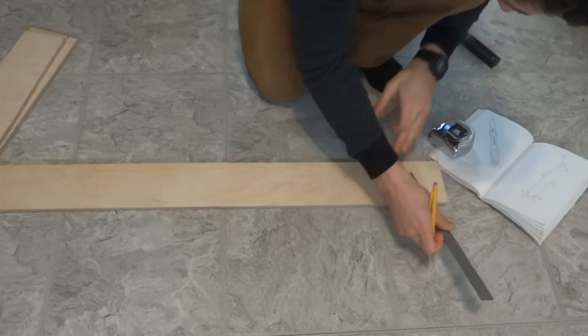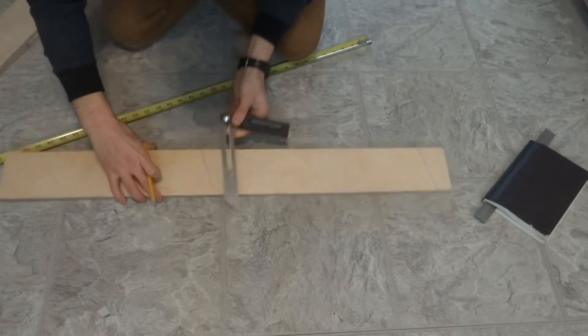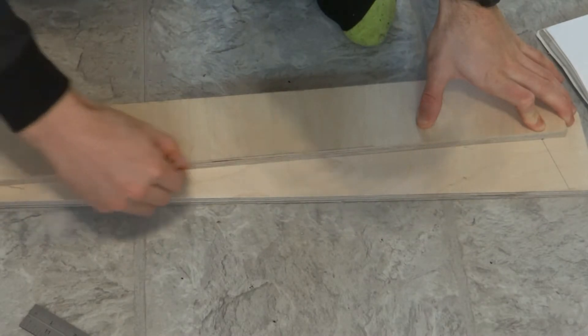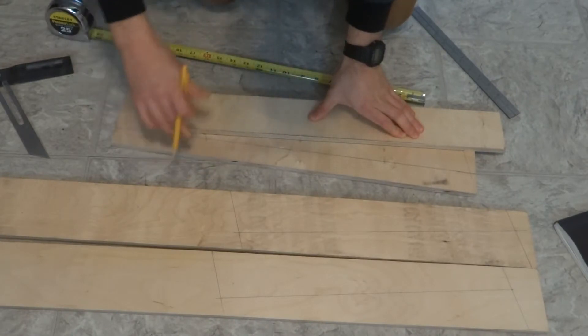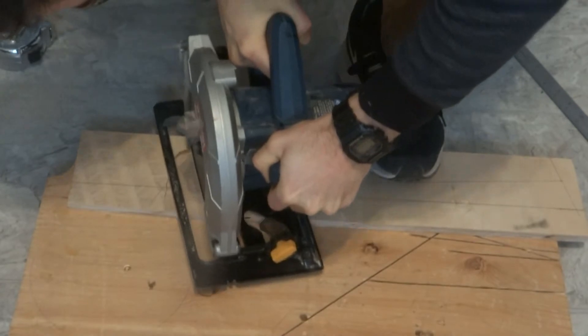I only needed to set my angle gauge once to cut each of the three legs, since the top and bottom of each leg are parallel to one another. By using an existing straight edge on each piece of plywood, marking out the legs was really simple. Once they were all marked out, I used my circular saw to cut out the three legs.